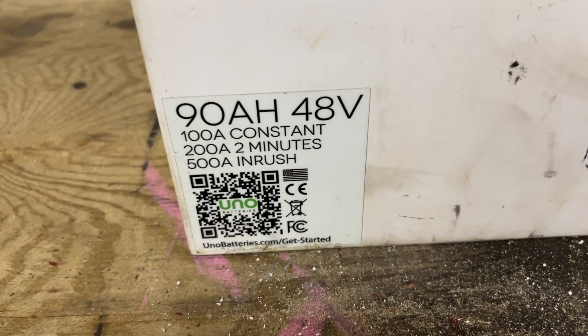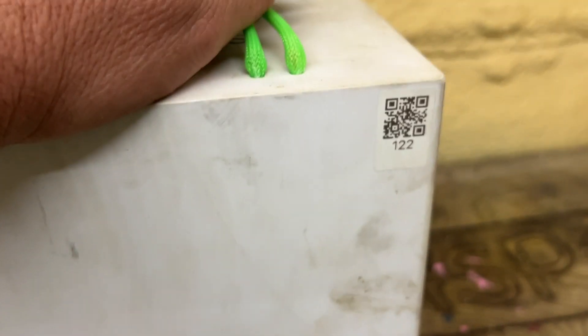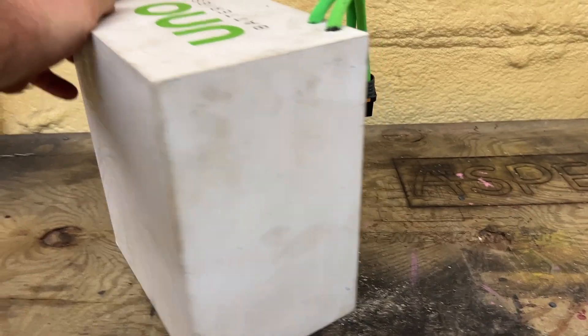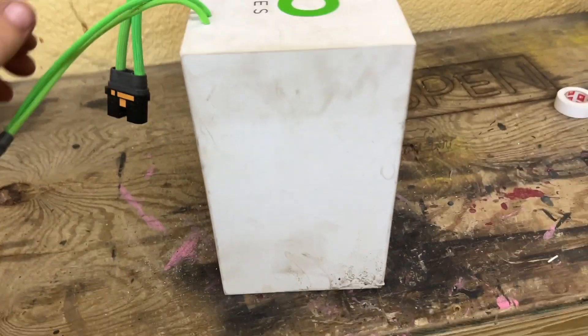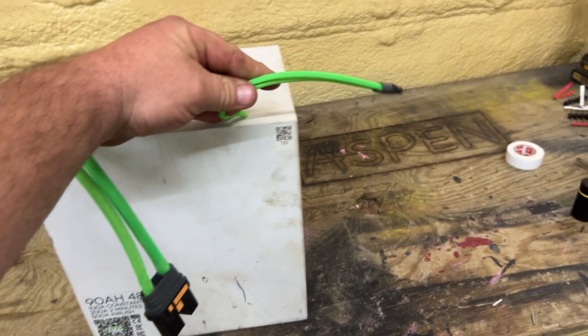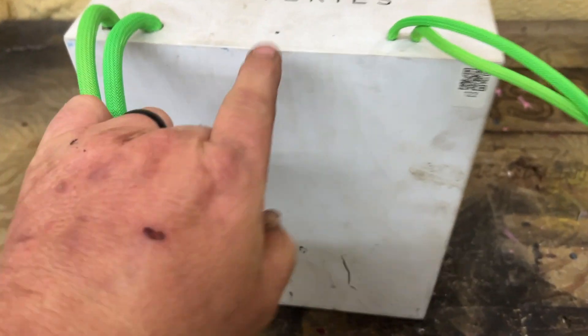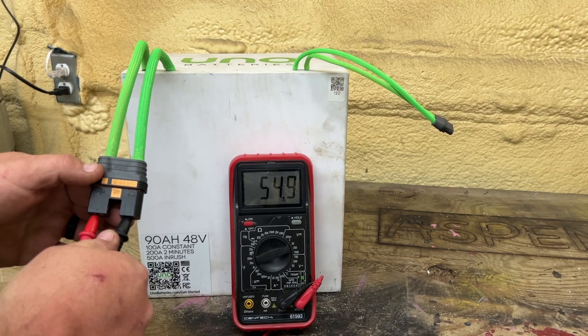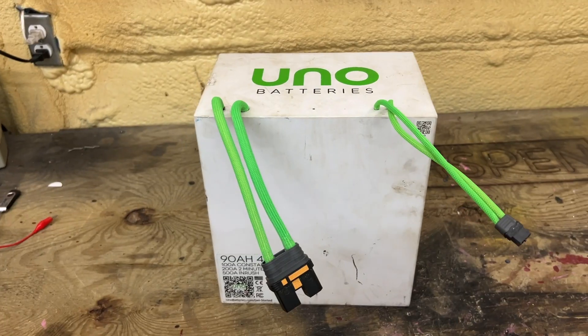This was a 90 amp hour, 48 volt battery, 100 amp constant — you can see everything on the screen. There's a barcode up here; I think this is battery number 122. There are no signs of entry at all on this battery — on the sides, back sides, top, or bottom. However, on the top there's a faint line that goes up and across. The charging cable and output cable go inside, and the LED light is off. I have voltage on the output cable but nothing on the charging cable.